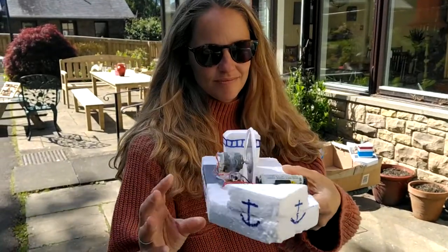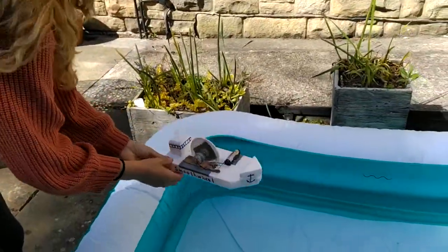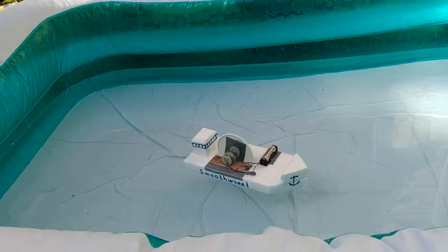Here we have a smooth wheel paddle boat — the wheel is completely smooth, there are no paddles, but it still works, as Helen will demonstrate. As you can see, it paddles and it goes.